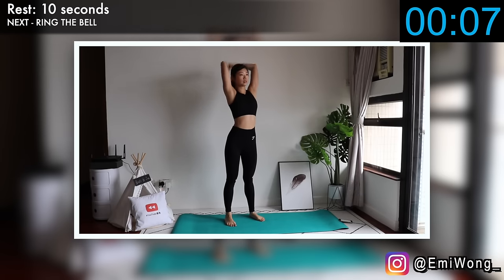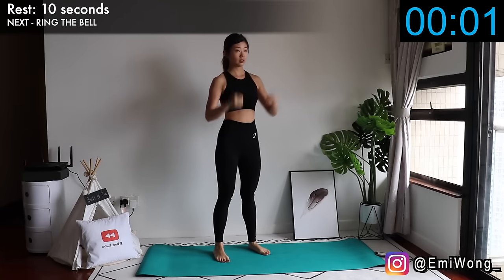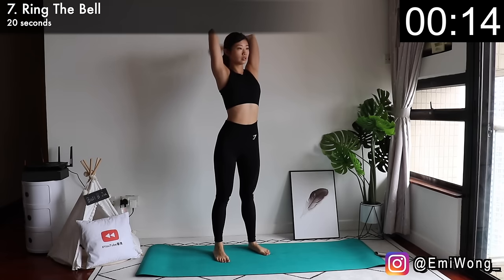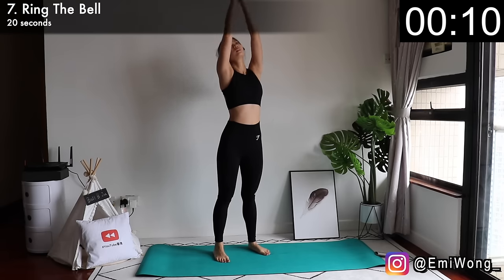Seventh, stand up again for ring the bell. Hands in fists — imagine there's a bell above your head and hit it as hard as you can. This targets the flabby area under the arm. Hit it hard, guys!